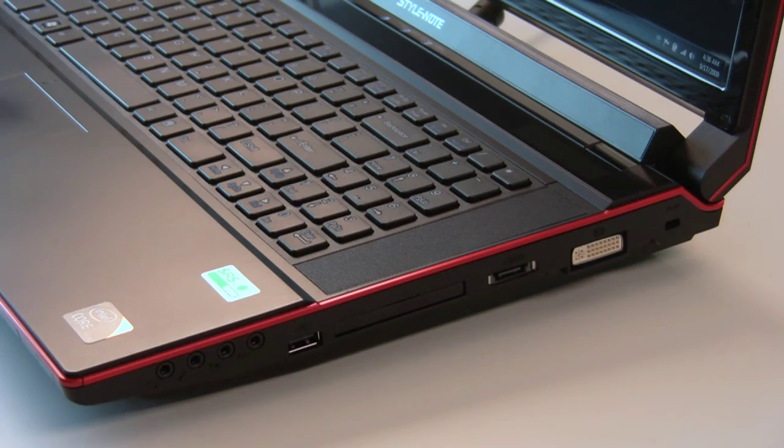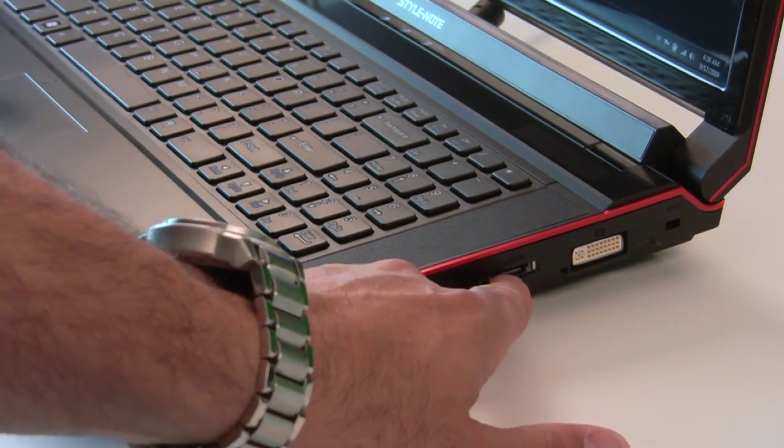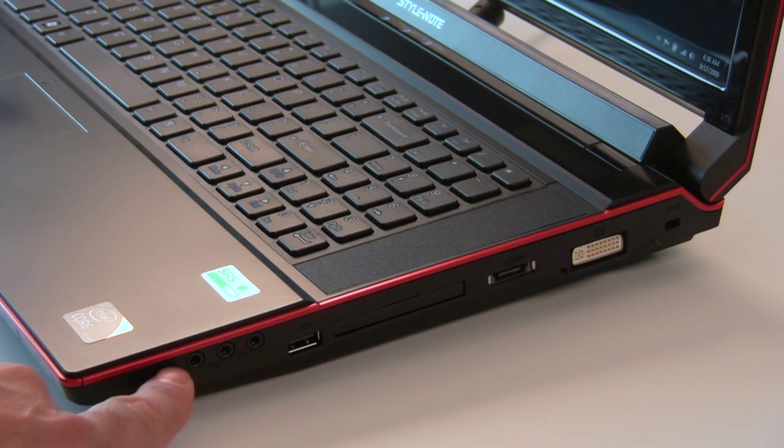On the right edge of the system is a Kensington lock port, DVI output port, an eSATA port, an ExpressCard slot, a USB 2.0 port, and various audio inputs and outputs.